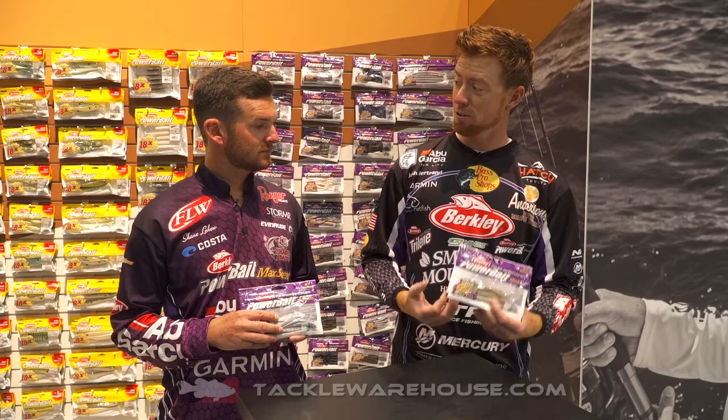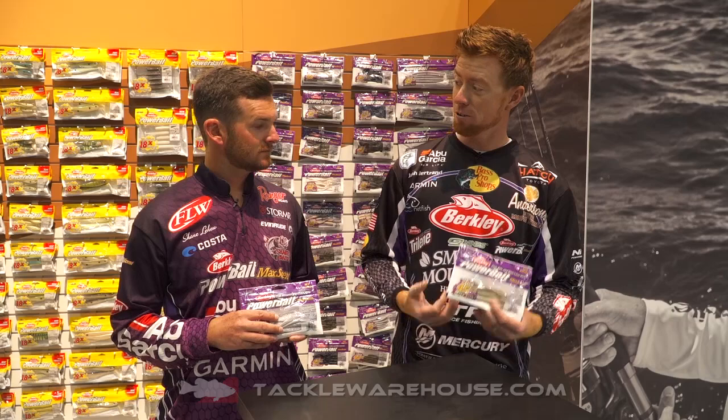As far as colors go, the profile is the biggest thing, but this brown back has been my favorite so far — it's got a light belly and a dark back, just like a lot of bait fish, and it's been a killer for smallmouth. The Flat Nose Minnow is where my drop shotting with Maxscent started, and this is a really good addition to the whole lineup. If you want to check them out, they're available right now on pre-order at Tackle Warehouse.